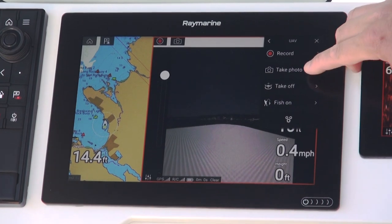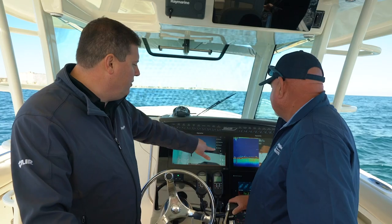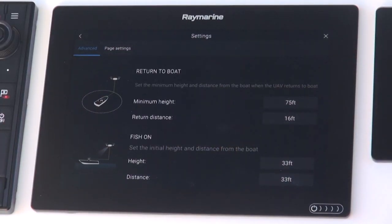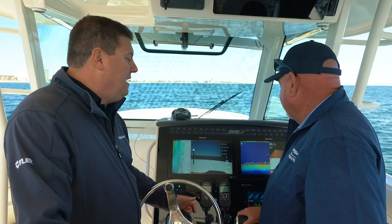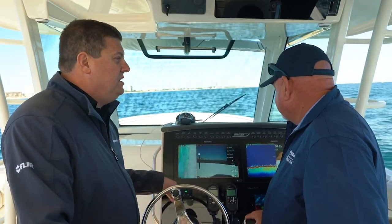The takeoff button — I can touch the button right here and launch the drone into the air. A secondary way I can do it is this mode called Fish On. What Fish On is for is when you get hooked up on a big fish and everybody's running around scrambling, trying to get squared away to reel that fish in — we can, with a single touch, launch the drone. It'll give us a three-second countdown.